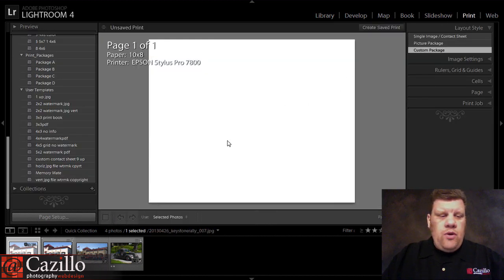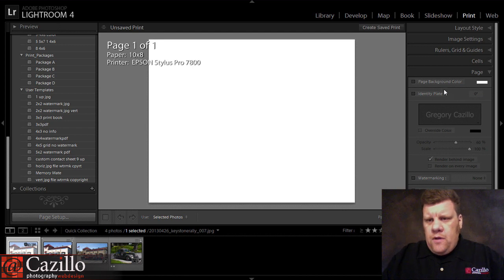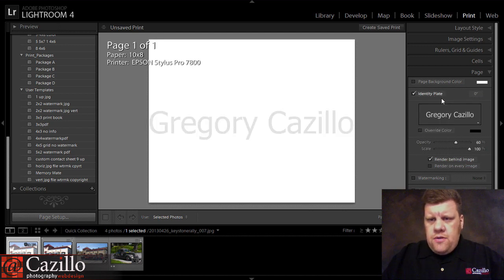Now I'm going to go over here to the print module, and let's make this little memory mate. The first thing I'm going to choose is an identity plate, and it seems like an odd thing to choose instead of a background color, but it's only allowed me to choose a color there.